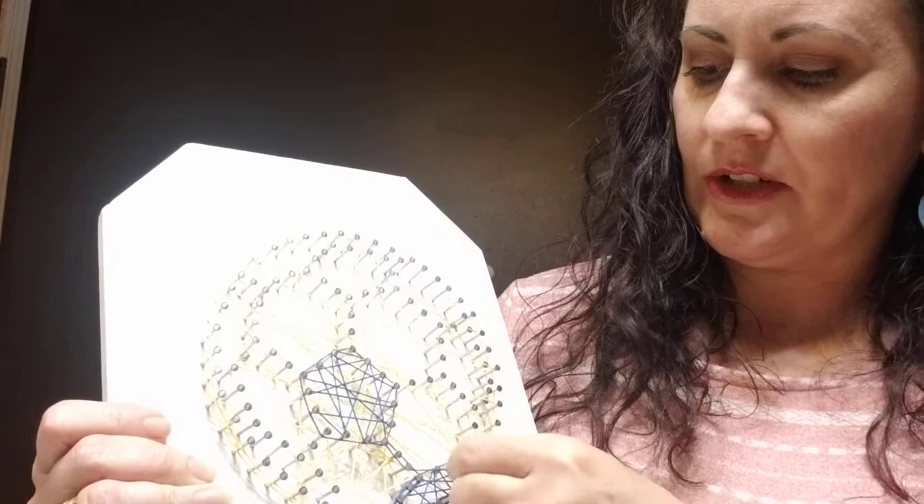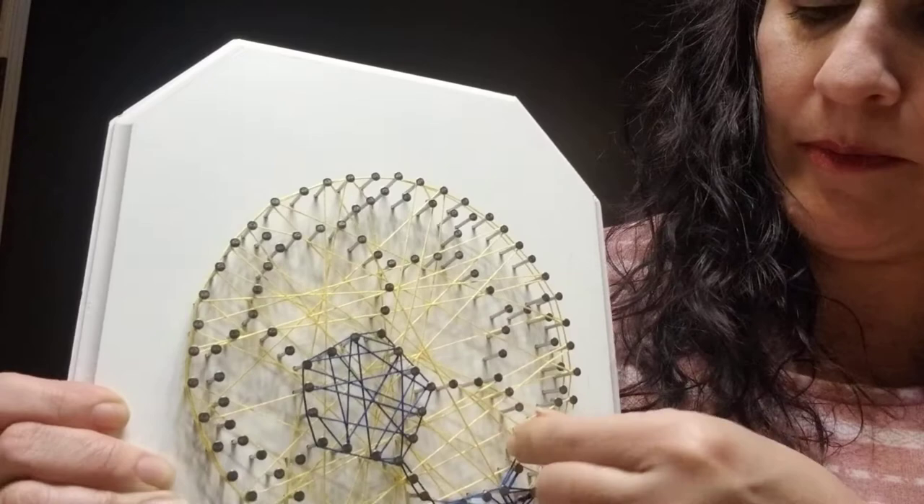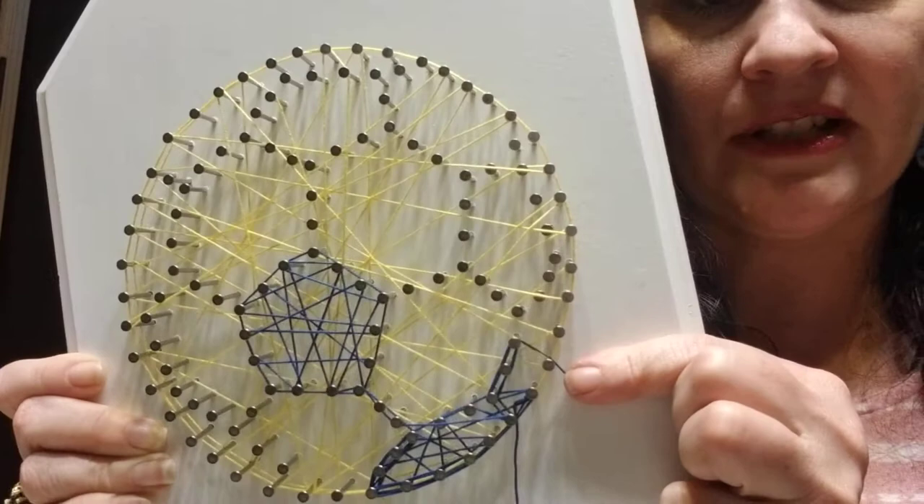We would be going around these ones, and you just keep working your way around. Basically it's just here to show you the technique — you'll follow the picture to see which nails to do, and then your soccer ball will start to come together.